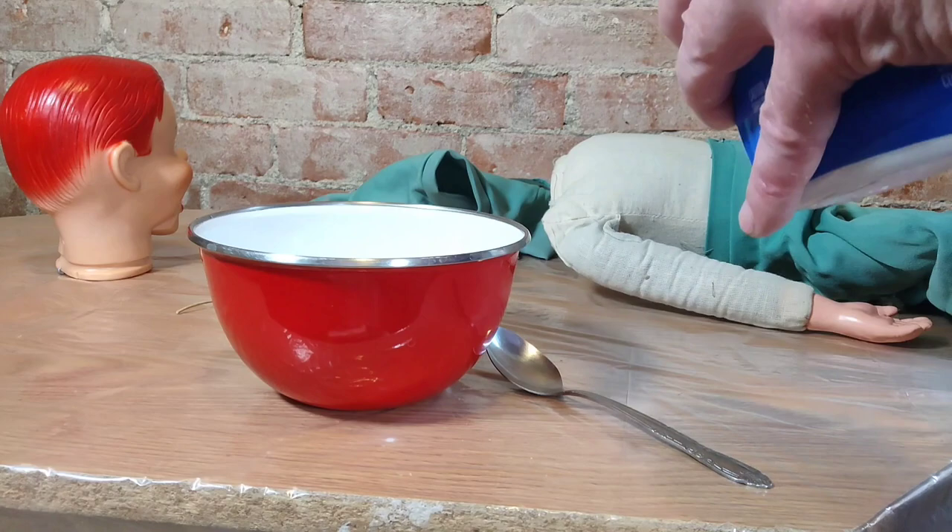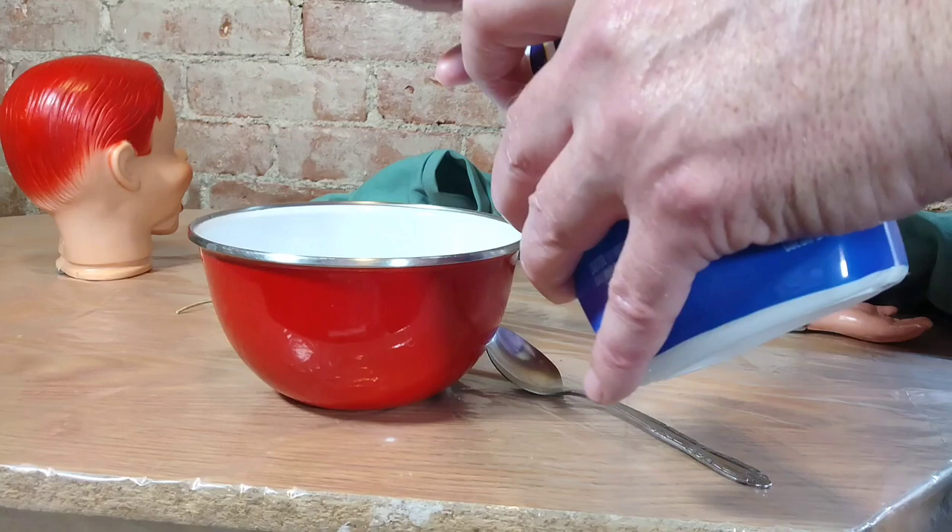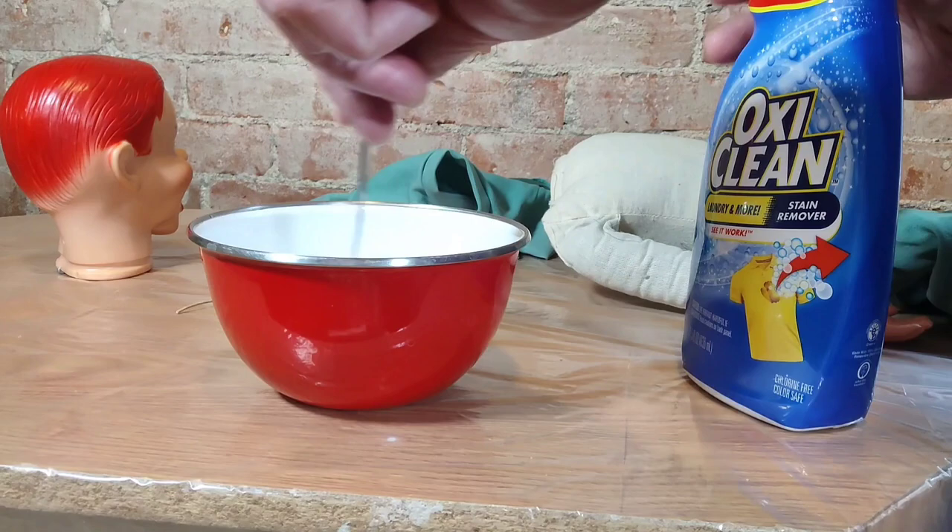I'm going to soak it in a solution of water and some OxyClean — or you could use water and bleach — and just put it in there and let it soak at least overnight, maybe a little longer.